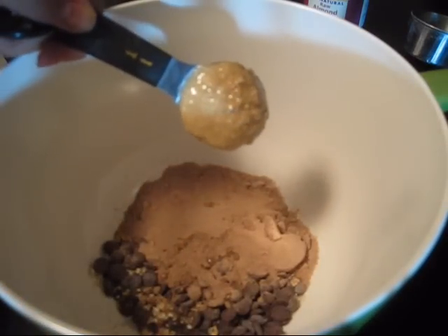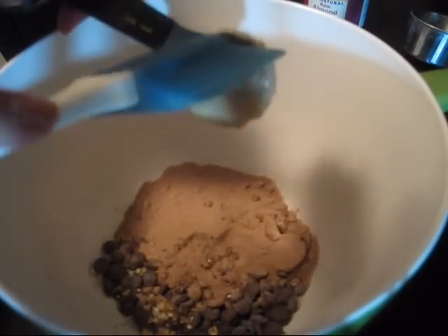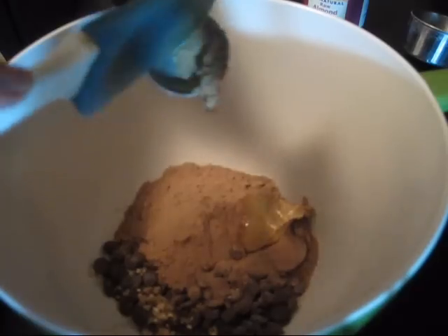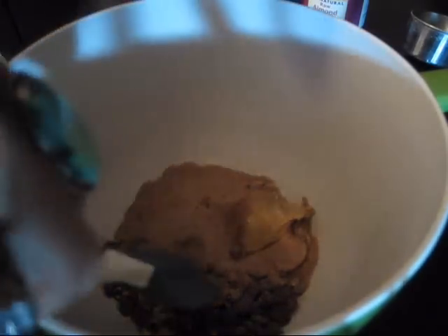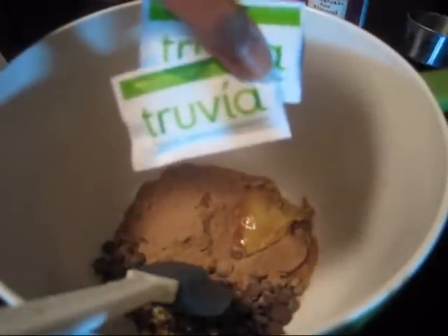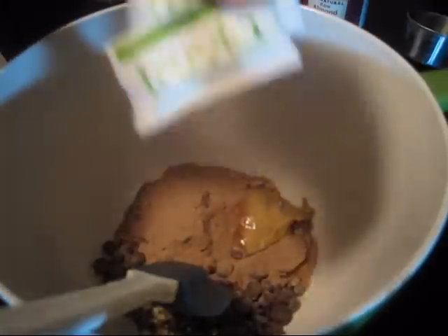A tablespoon of almond butter. And then two packets of sugar substitute — I'm going to go ahead and use Truvia.